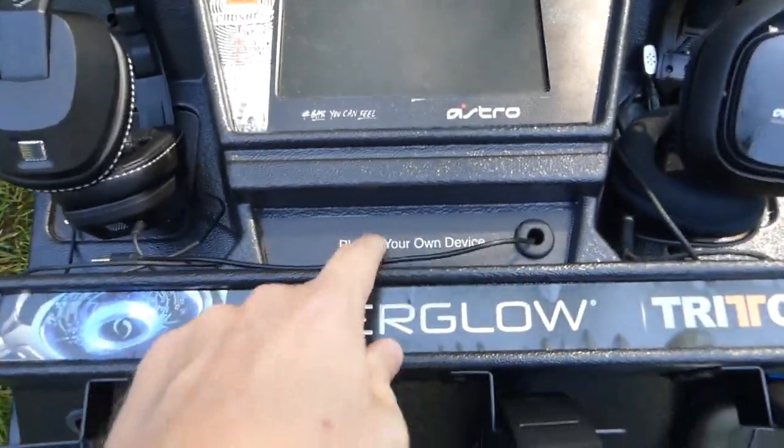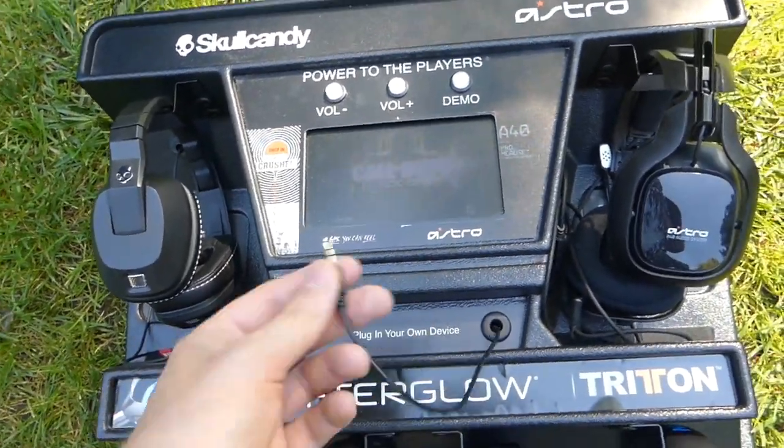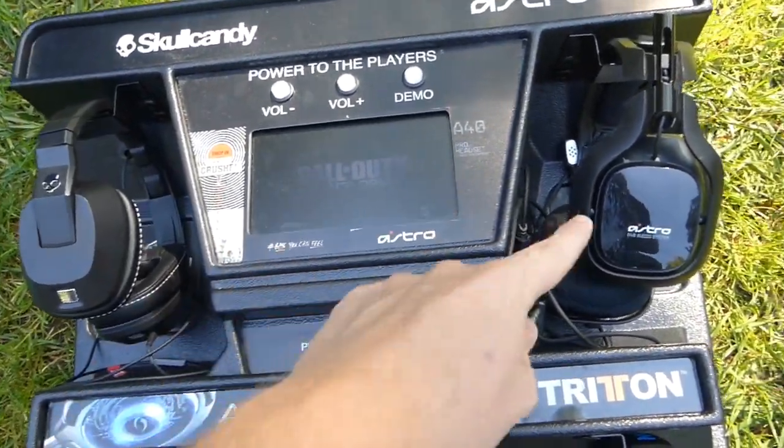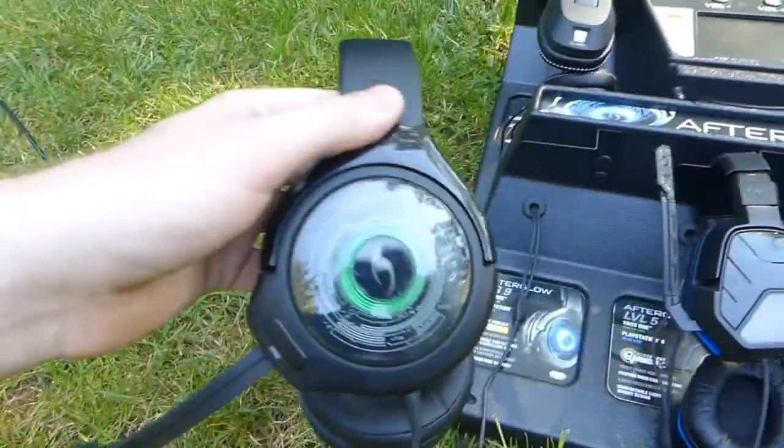You can also plug in your own device, which is interesting. So if you have your phone, your iPod, or your tablet on you and you want to try out your own music through these headsets, you can do that, which is pretty cool.